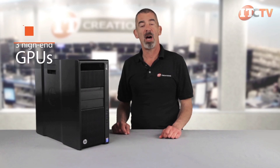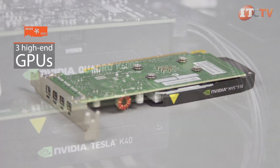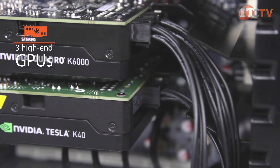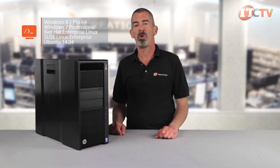The system also supports three high-end GPUs with two gigabit ports standard, and supports several different graphics cards including the AMD FirePro W5100 and a large cross-section of NVIDIA products including the NVIDIA Tesla K40 graphics coprocessor. Supported operating systems include Windows 8.1 Pro 64-bit, Windows 7 Professional, Red Hat Enterprise Linux, SUSE Linux Enterprise, and Ubuntu 14.04.